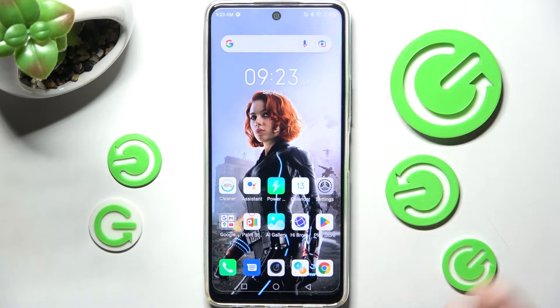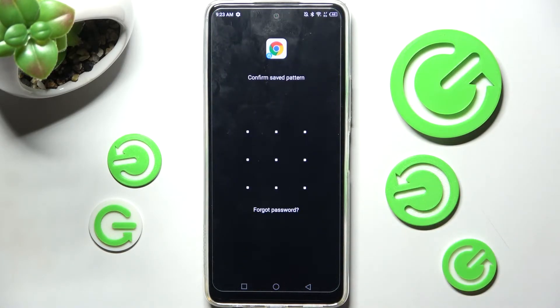As you can see, now when I try to access the Chrome app, a pattern is required. Thanks so much for watching — if you enjoyed this video,